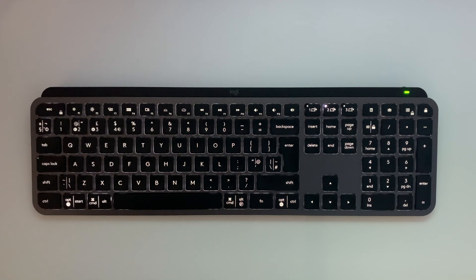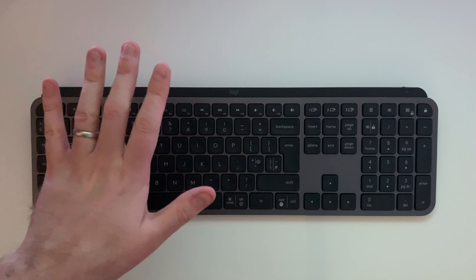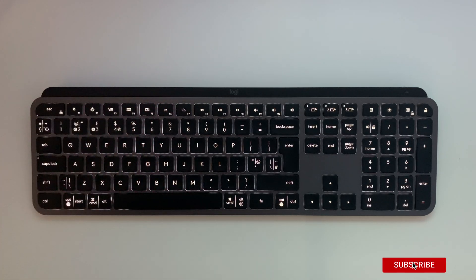Another nice touch is that it has a backlight, very similar in colour to the nice blue LED you get on a MacBook laptop. When you hover your hand just above the keyboard the backlight will turn on, so it's got some sort of proximity sensor — or of course it's just magic. Overall, very impressed with the design: it looks very slick, it's very minimalist, and it feels great to use on a daily basis.